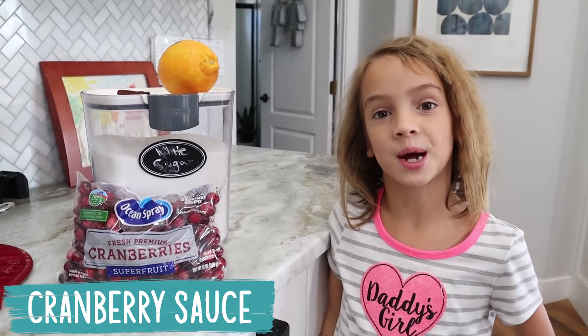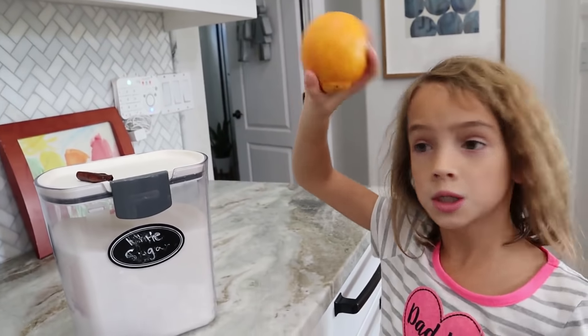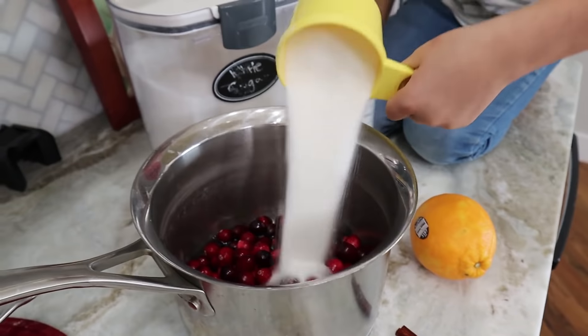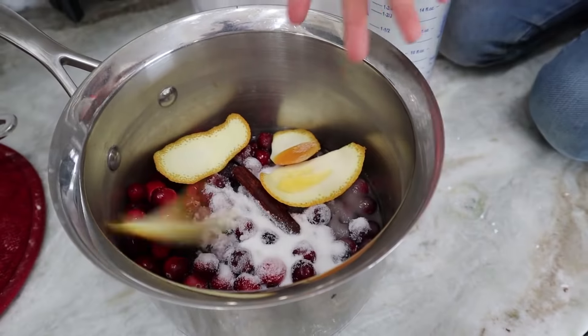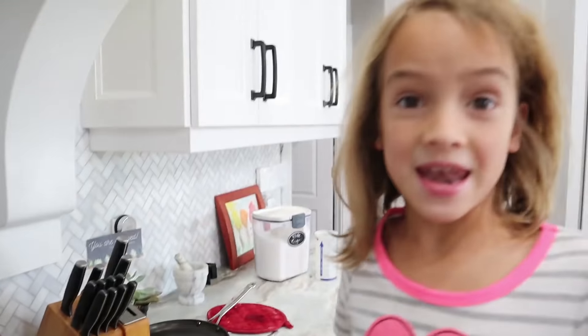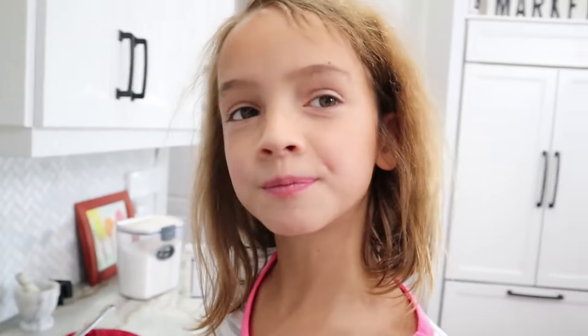Today I'm making cranberry sauce. Here are our ingredients: just a bag of cranberries, one orange, sugar, and cinnamon. Combine all ingredients into a saucepan and simmer for 20 minutes. When it's simmered, it's gonna look like this. Now we get it tasted — tastes pretty good. Now it's ready for Thanksgiving dinner!